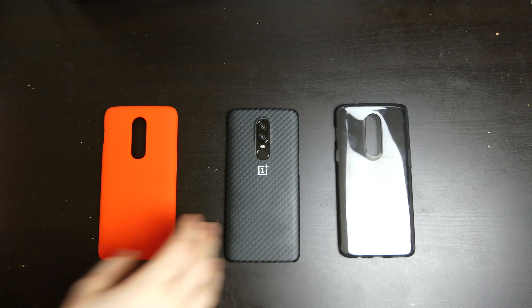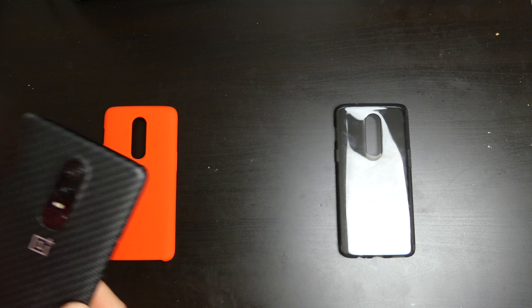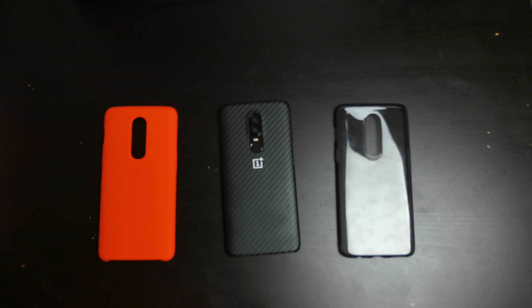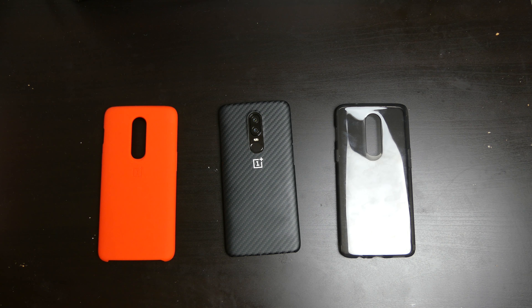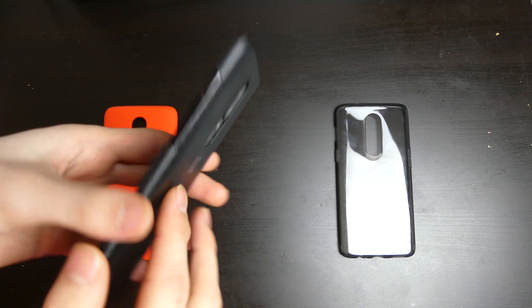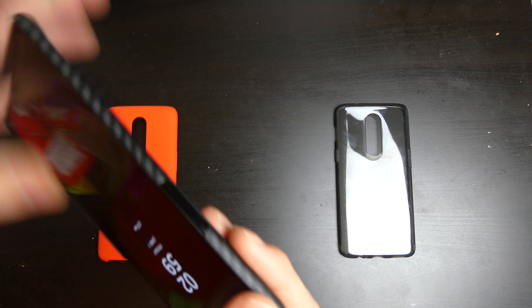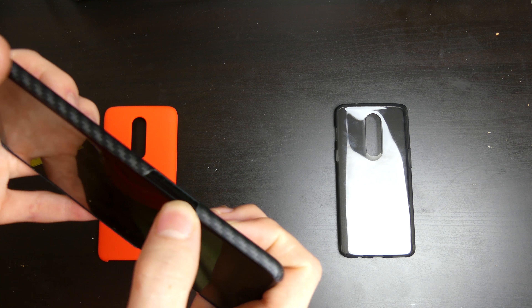My first favorite right now is the Carbon Protective Case — this is the OnePlus Carbon Protective Case. They do list a Carbon Bumper version of this on their website, but the picture looks the same so I'm not too sure what the difference is between the bumper and the protective case. This one doesn't have any protection on the sides where the buttons are, nothing on the bottom, and nothing on the top — you just have your volume rocker cut-out there.